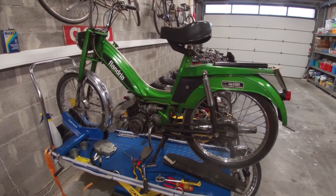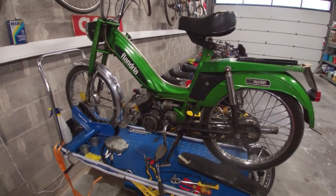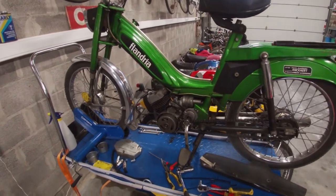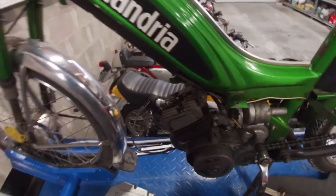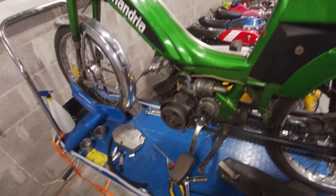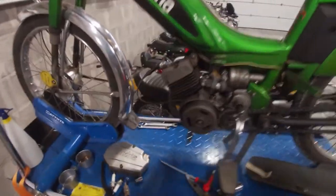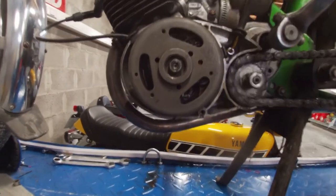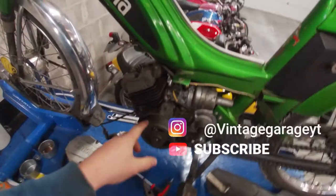Welcome back. I wanted to do a quarter mile run with the green smurf, but on my first attempt I almost broke down. I had to run it back home on limp mode — I think we have a weak spark. Not sure if the camera will pick it up, but it's a weak and orange colored spark; these should be white. I did a small discovery: we have more spark between the points than we have at the spark plug.